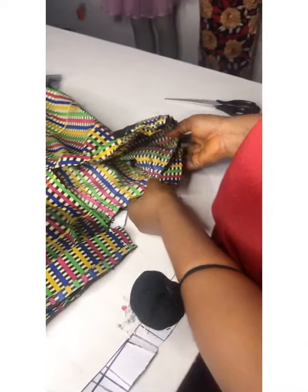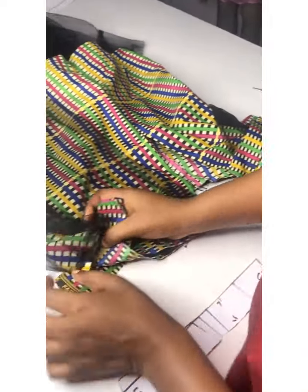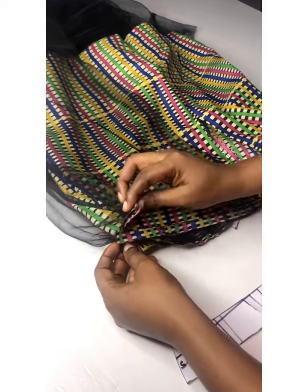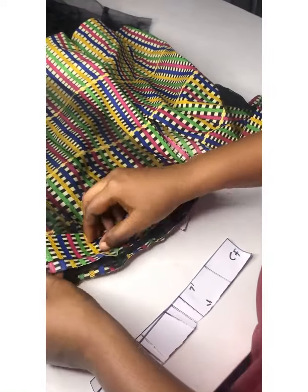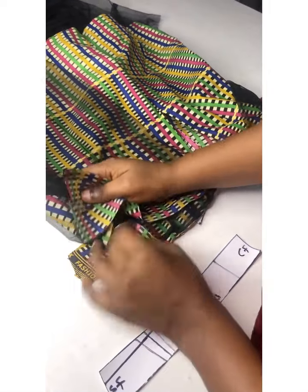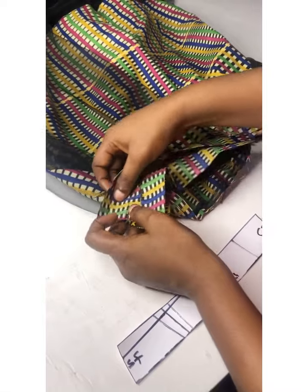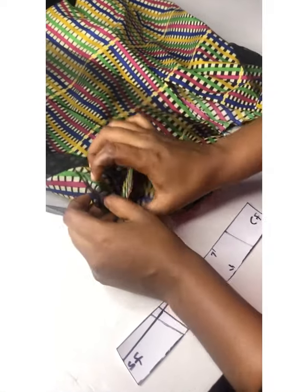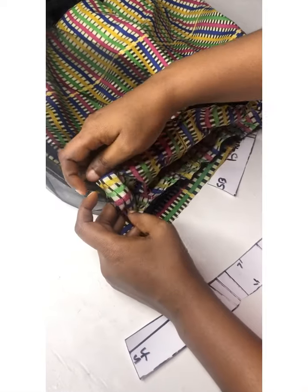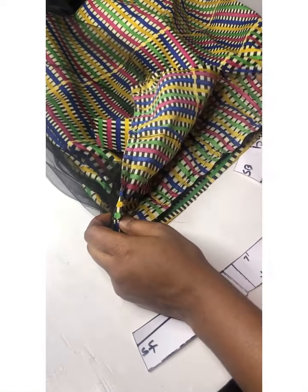Now we are getting to the waist — I'm joining both the front and the back. I'm going to be joining my front and back together on 0.5 inch. Before you do that, you have to make sure the band is matching with the waist, which should be matching here.